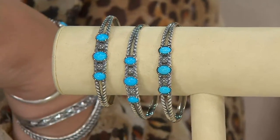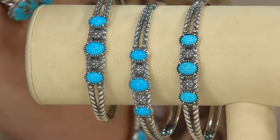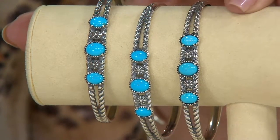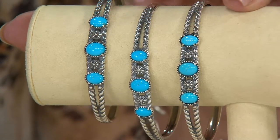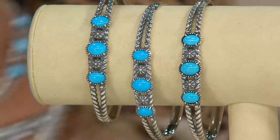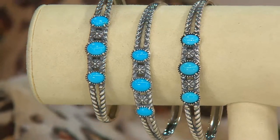We're showing the Sleeping Beauty cuff bracelet we teased you with. It comes in three sizes: small, average, and large. These are huge Sleeping Beauty stones — it just blew me away. Designed and crafted right here in the USA, we've got six easy payments on this. It's the only day this month we're going to have it on easy pay.